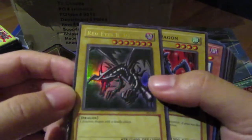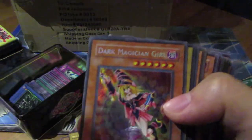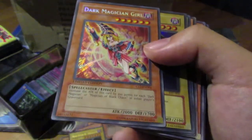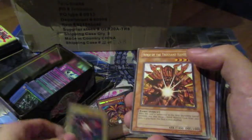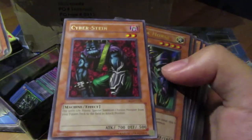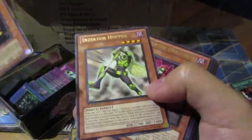Red-Eyes Dragon — Dark Magician Girl from the tin! Holy, this is money! I don't want to go over every card but this is too much. Cyber Dragon too — I know it's a reprint, but still, dude. This collection is insane!